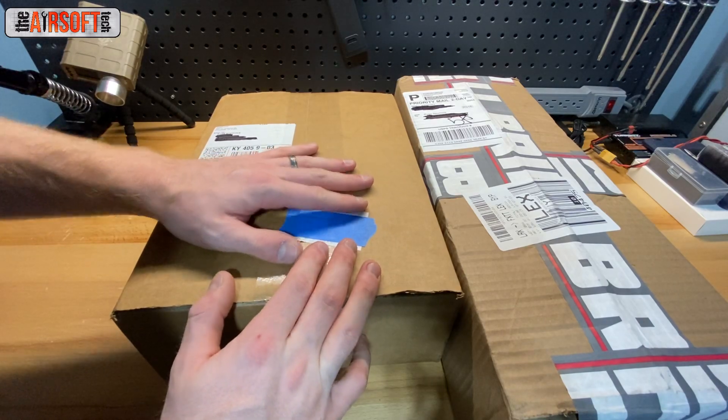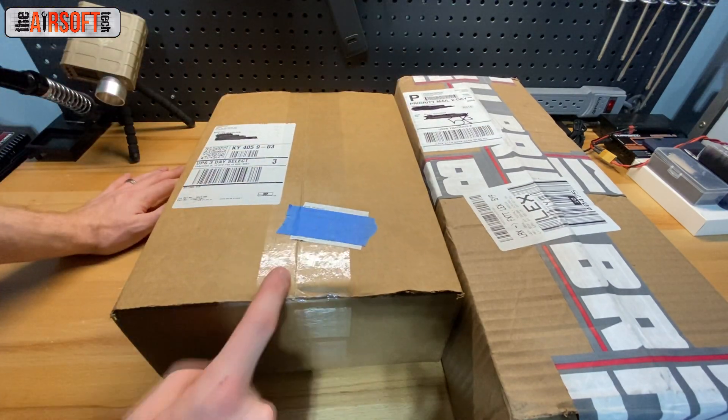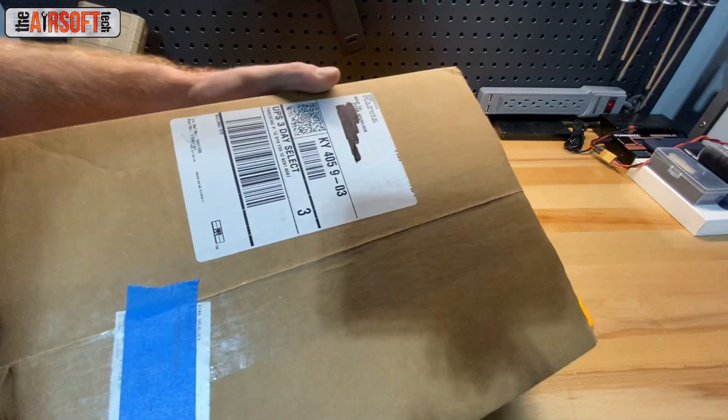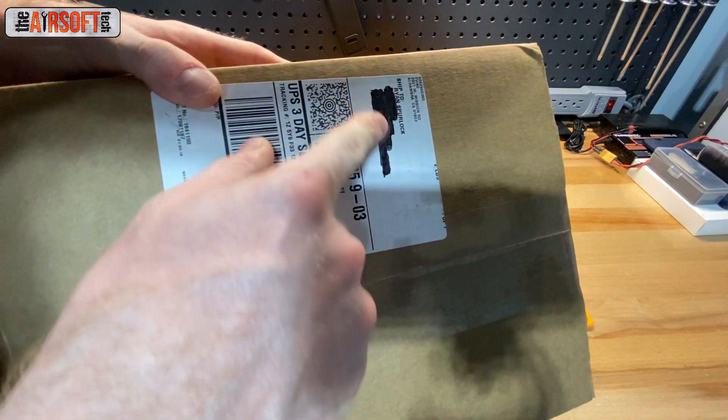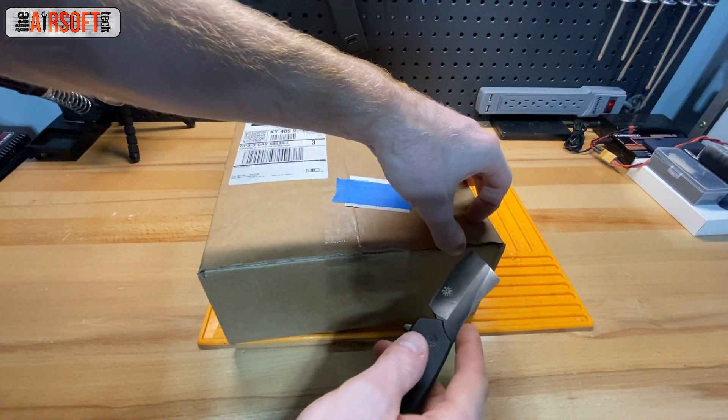As you can see I have two boxes in front of us here. I've got the one from evike.com and I have the other one from Brill. We're going to start with Evike and then we'll make our way to Brill. I've taped off and sharpied all the addresses, so just a little extra caution there.